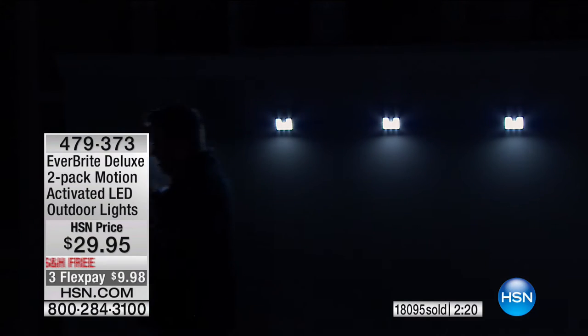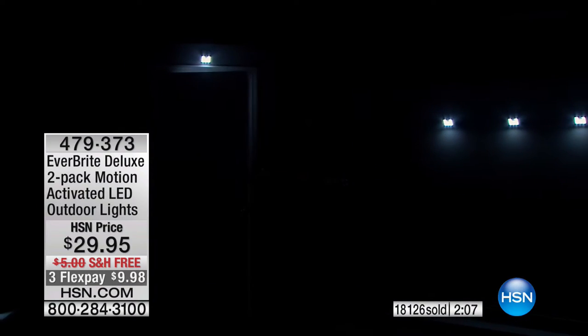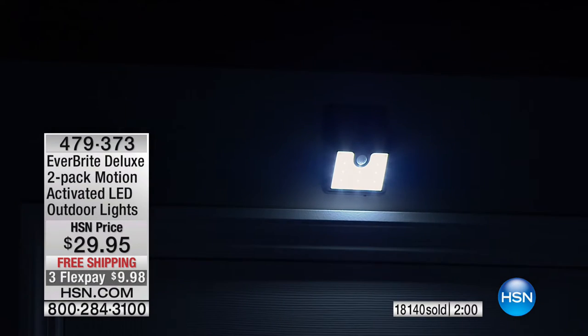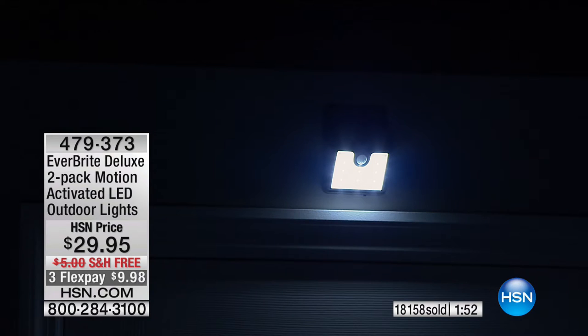These lights automatically light up so I can see the stairs, the walkway — no trips and falls. Especially on those dark days when you come home from work and the sun is down. The light's going to light up automatically for your front door, side door — whatever door you use. It's about safety, security, and lighting up the night without electrical work, without paying extra electric bills, without worrying about whether you left the light on.